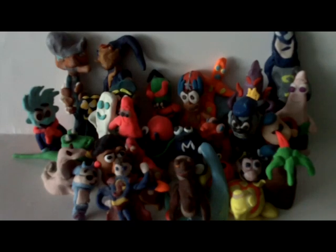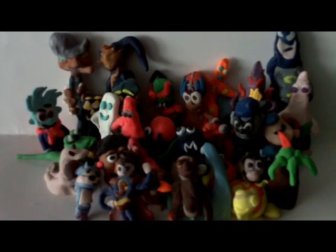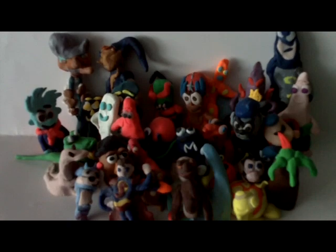Thanks for watching, guys. As always, hope you liked this glimpse of some of my earlier clay models. This is LSuperSonicQ, and until the next video, bye. Now I just need to put all these guys away and completely dust off my little video board — so dusty.